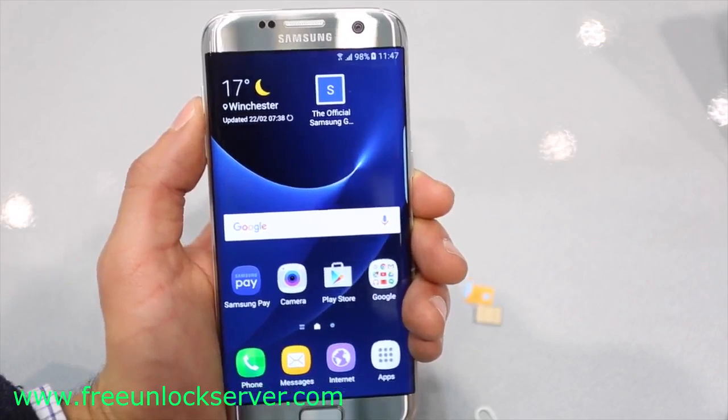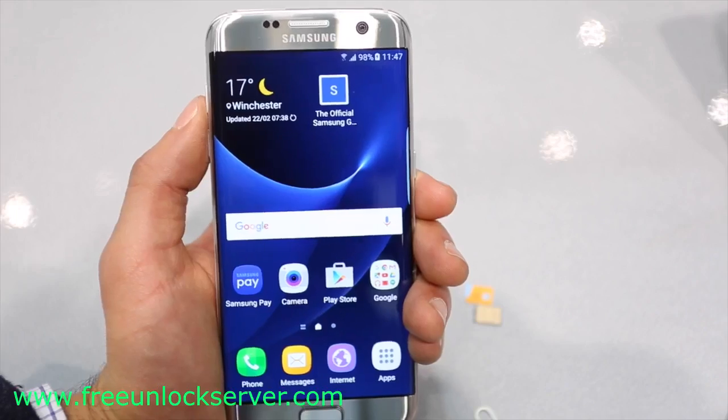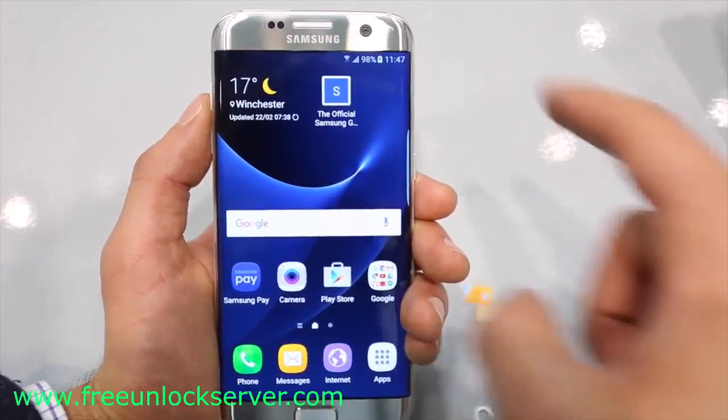Thanks for watching guys, that's all for today. That's how you unlock the Samsung Galaxy S7. I hope you liked this video. Let me know if you have any questions in the comment section down below, make sure to subscribe to our channel — we upload videos every week. Thanks for watching, see you guys later, take care.